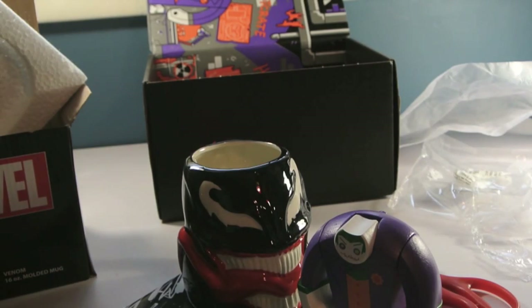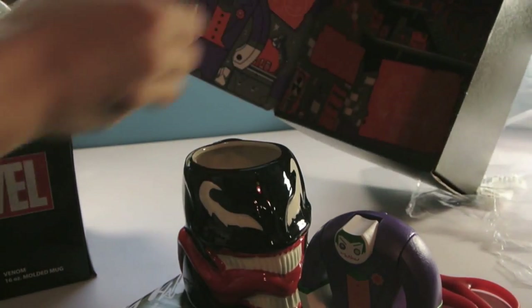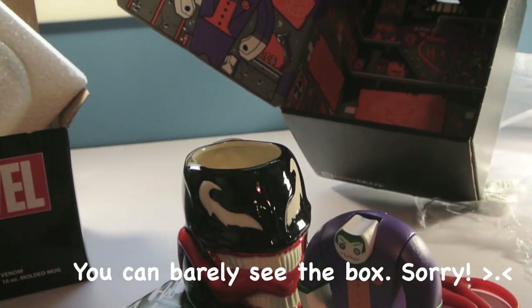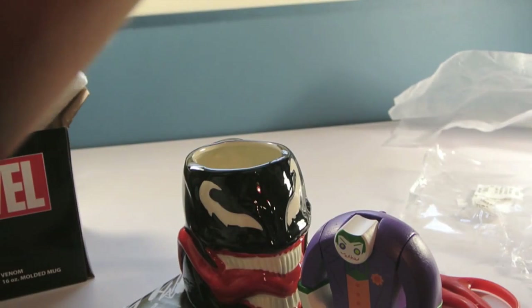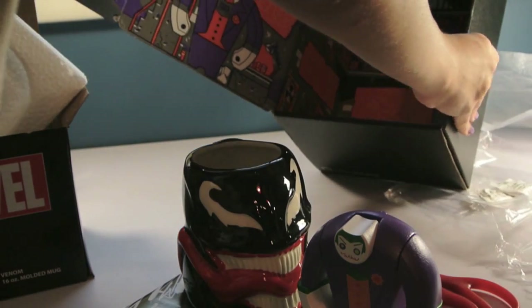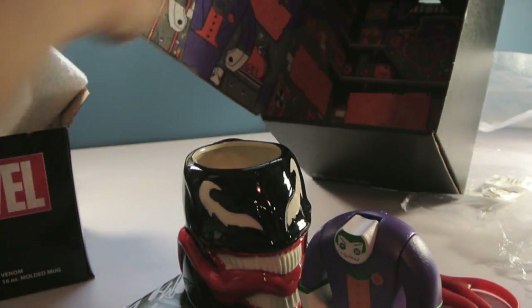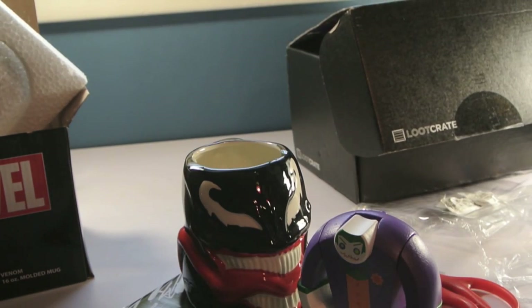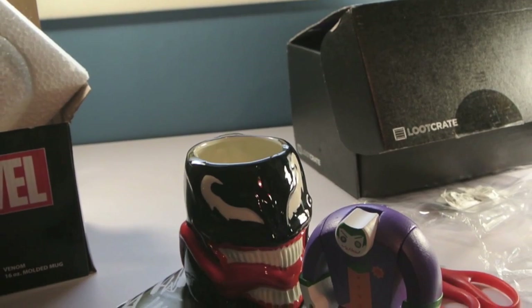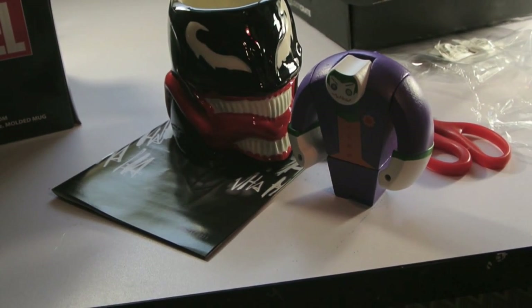Thank you guys so much for watching — wait, I forgot. I wanted to show you guys the box, because look at those colors. I don't know if this box does anything, because usually they do. Unless maybe you pull it apart and then you can make like a little scene. Oh — there's Harley Quinn in the background! Oh my gosh, I love Harley Quinn. So thank you guys so much for watching this, I really hope you enjoyed. I definitely love this Loot Crate. Bye!